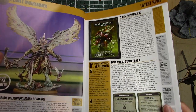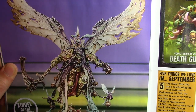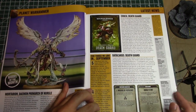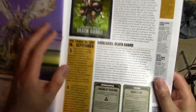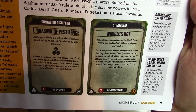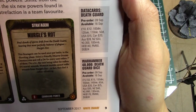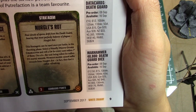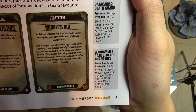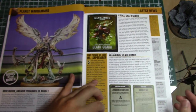Here's a closer look at Mortarion. I'm not personally a fan of the model — I like Magnus way better — but he's going to have sweet rules, and Death Guard are looking very strong. They've leaked a couple of data cards: Miasma of Pestilence is a warp charge six psychic power that subtracts one from all hit rolls against the target unit within 18 inches. Nurgle's Rot is a stratagem used once per battle: on a 4+ roll, the selected unit suffers D3 mortal wounds — a 50% chance of D3 mortal wounds is pretty good.